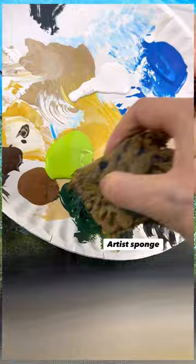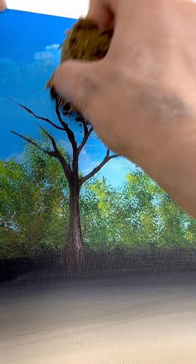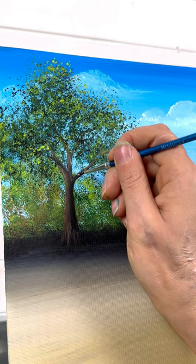Then grab a regular artist sponge — this has a little bit of a larger texture because the tree is closer to us. Lightly bounce some of the darker green and a little bit of light green over top of the branches, but don't design them too much. You can add some highlighting and shading on the tree as well.